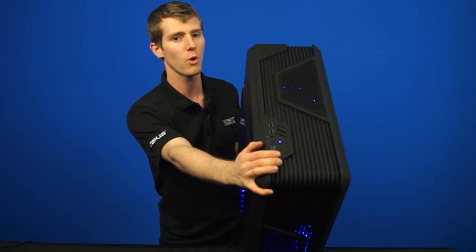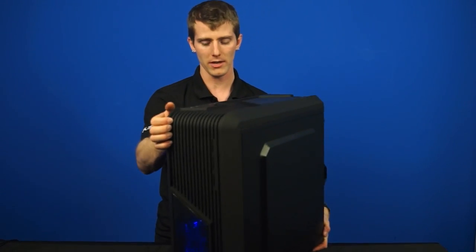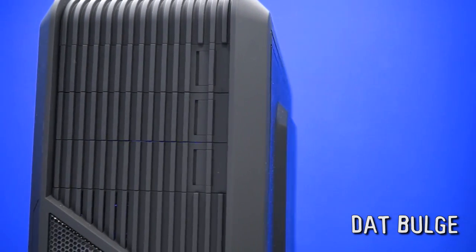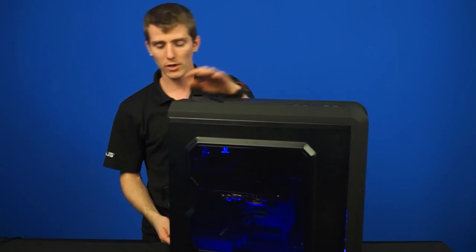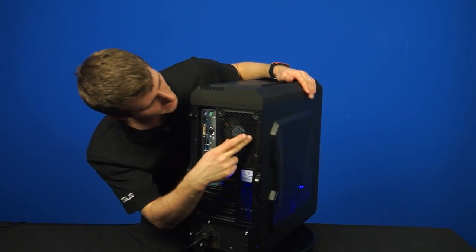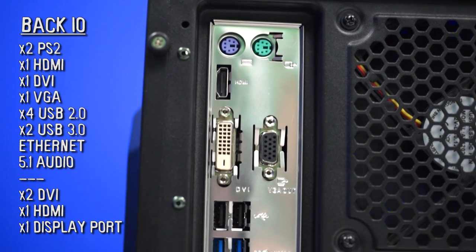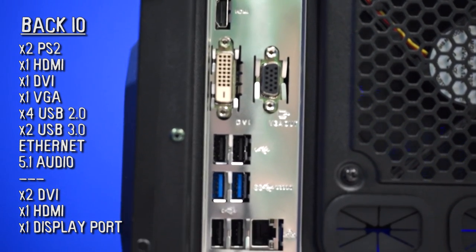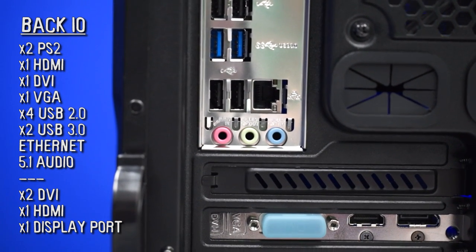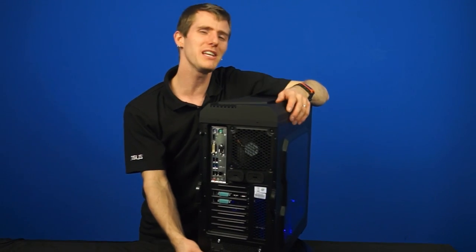We've also got more ventilation holes on the top to go along with the fan that's up there. On the right-hand side there's not a whole lot — it's just plain, although it does have that bulge that's very useful for cable management behind the motherboard tray. Then there's that window I talked about before, and finally the back: a single 120mm fan, two PS2 ports, one HDMI port, one DVI port, VGA port, four USB 2.0 ports, two USB 3.0 ports, 5.1 audio, and dual DVI, HDMI, and DisplayPort all running off of a GTX 770 graphics card.